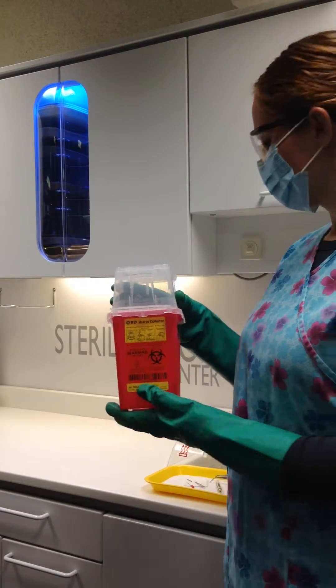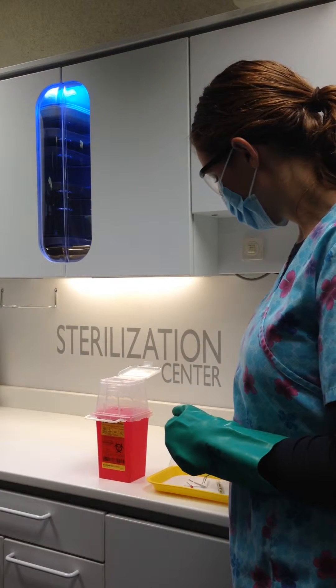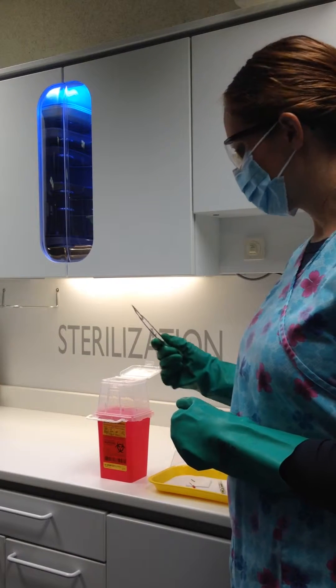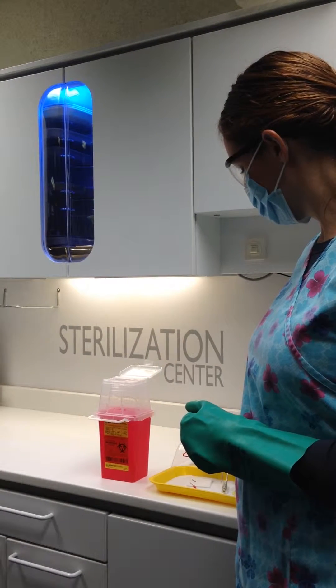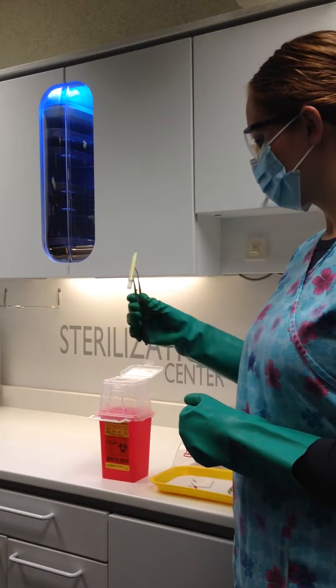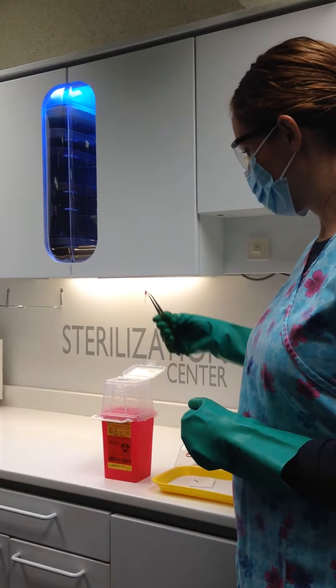Any items considered to be sharps are disposed of in this container. This includes any item that is capable of puncturing the skin. Examples would be scalpel blades, needles, anesthetic carpules, root canal files and exposed ends of dental wires, and burrs.